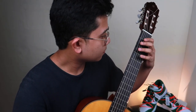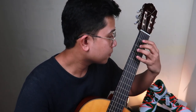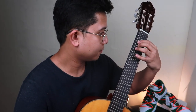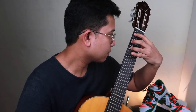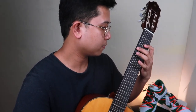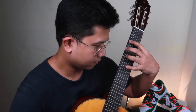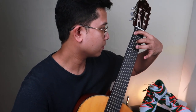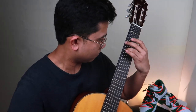With all that said, I'll try to play Etude No. 1. Thank you.